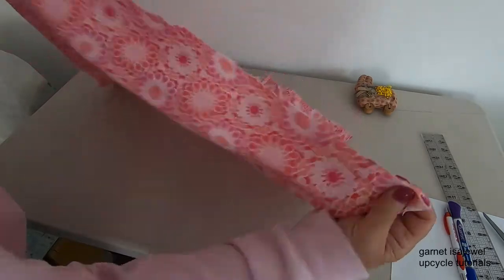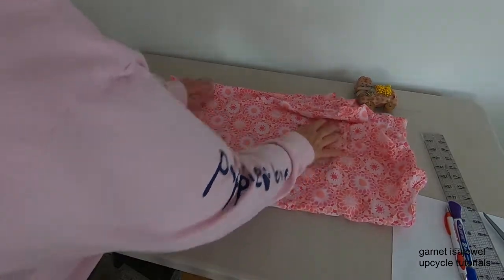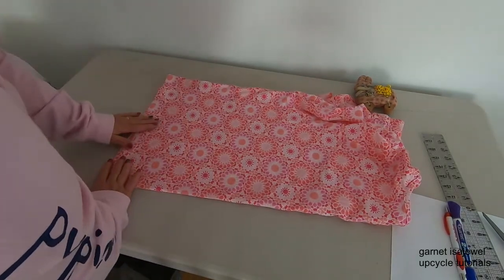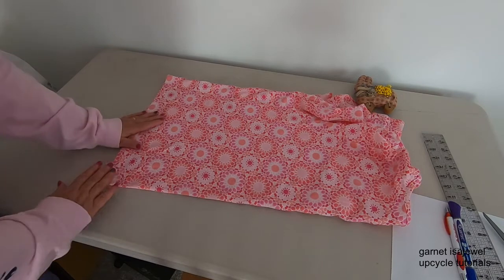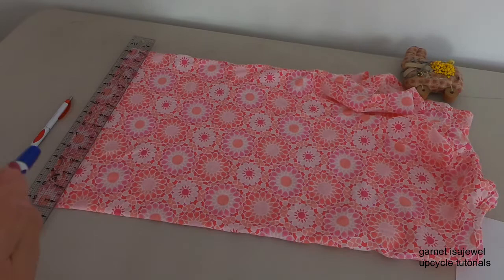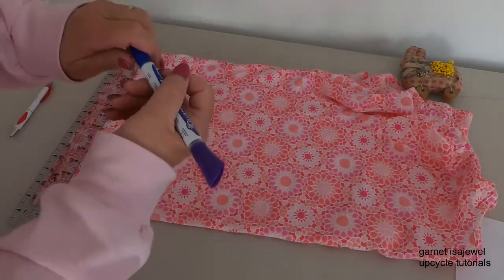To begin, take the bottom of your shirt, find the side seams, and fold it with the fold towards you. Smooth it out. You can also see where your hemline is — you want to try and smooth that out as well.